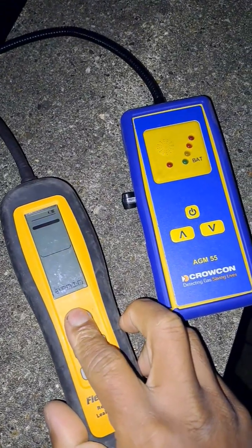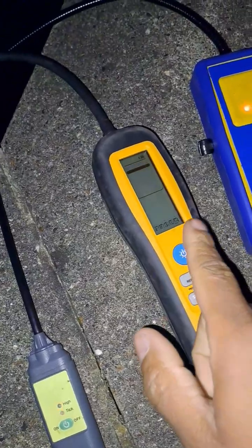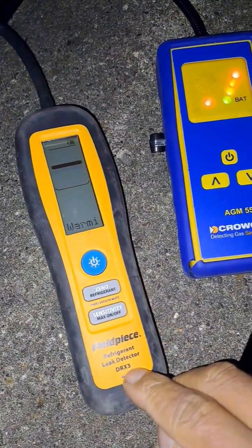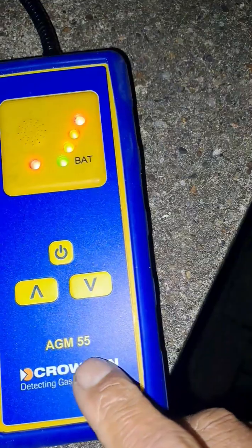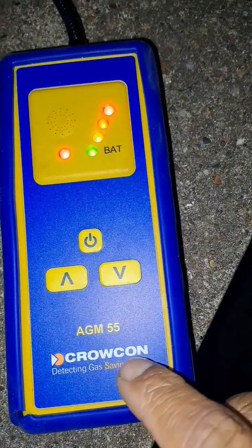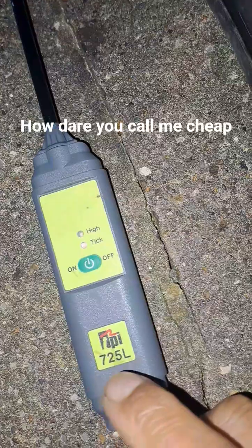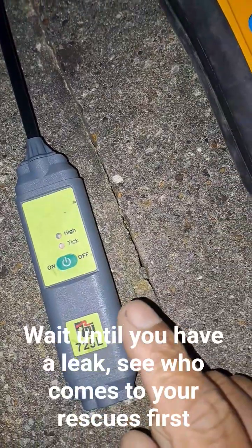This one here is an air conditioning sniffer — this one's 450 to 500 quid. Third piece DR X3. This is an AGM 55 Crocon and this is a cheap TPI 725L, about 40 to 50 quid.